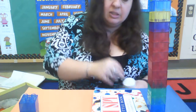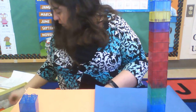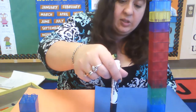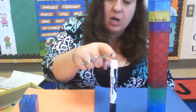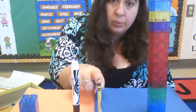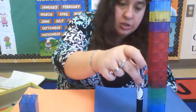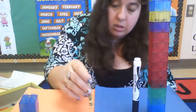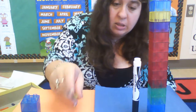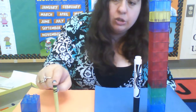Good job! All right, let's do the marker versus the crayon. Here we go — marker, here we go, marker, crayon. Which one is tall? The marker is tall. Tall, short. So the marker is tall and the crayon is short.